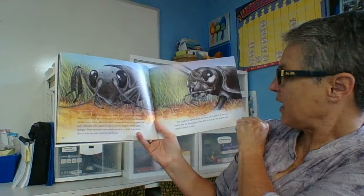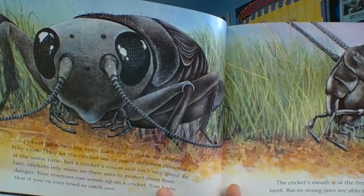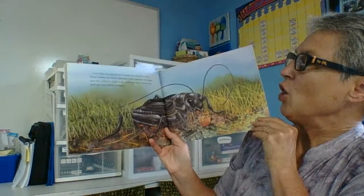The cricket's mouth is at the front of its head. It has no teeth, but its strong jaws are able to cut up the leaves and small insects that it eats. So there we've got its two big compound eyes, and over here we can see its mouth parts — lots of busy parts for chewing up those leaves and grass and little insects.